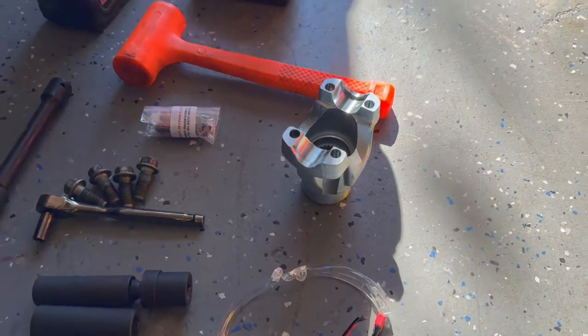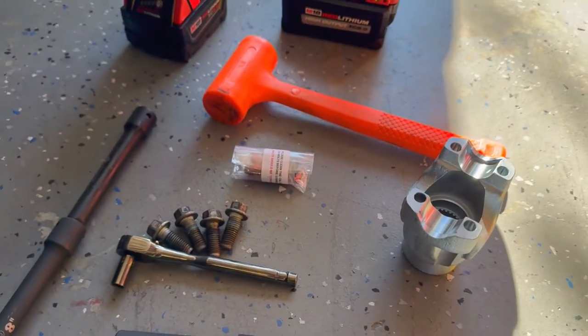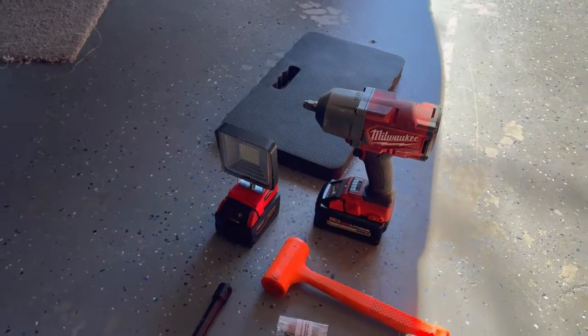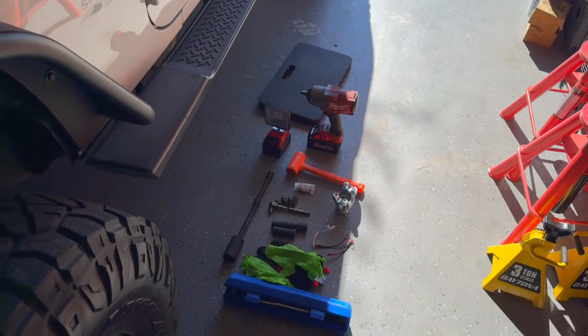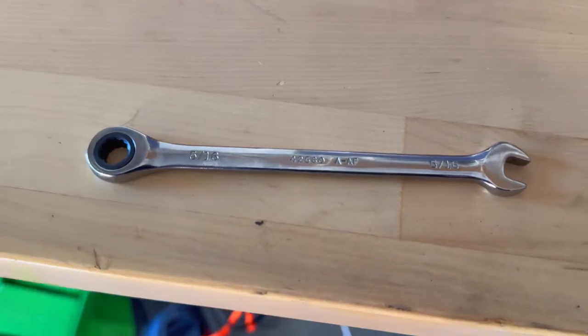We have the yoke that came with the Adams driveshaft and the bolts that they provided. I'm using a work light and a knee pad because I'm an old guy that crawls down here. If we see any other tools we didn't mention, we'll mention them in the video. For the transfer case yoke bolts, you need a 5/16 12-point gear wrench.